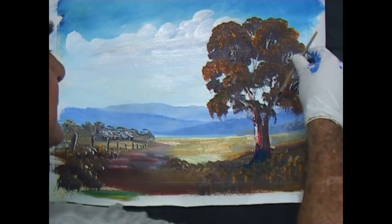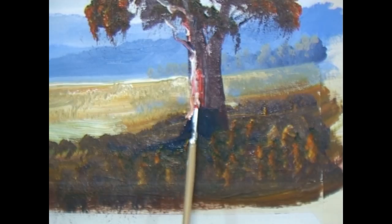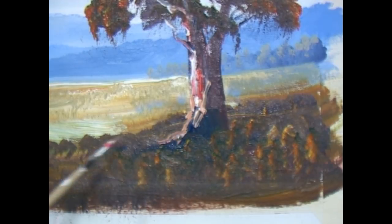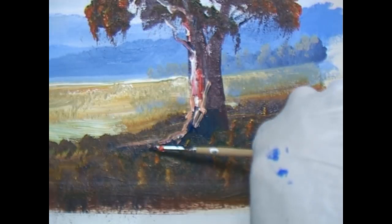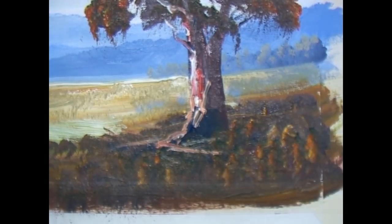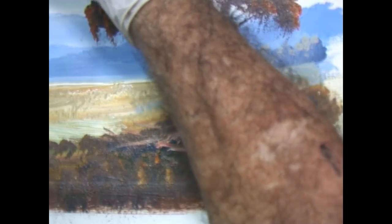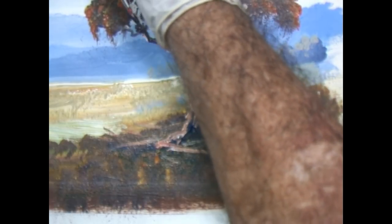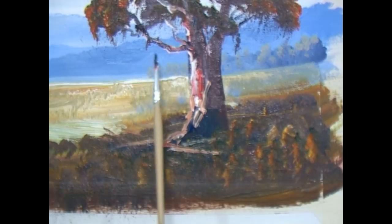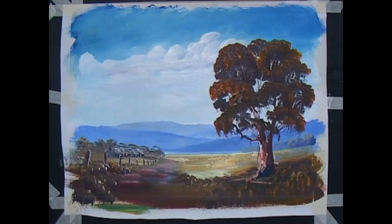Bits and pieces here and there and everywhere. With some lovely bright colours, colour in the bottom of this trunk a little bit because this tree is a feature. A few bits laying in the ground — they need to be laying flat. As you see a lot on Australian trees, let's bring this out. A big blob of paint there — I'll leave it. A little bit hanging down. Sometimes it works, sometimes it doesn't. That's basically the scene.